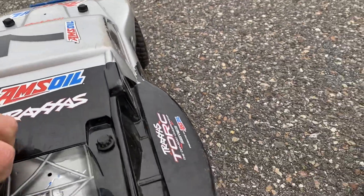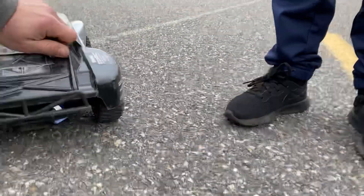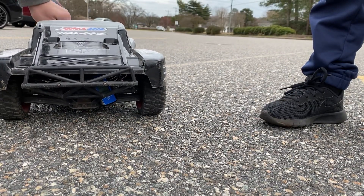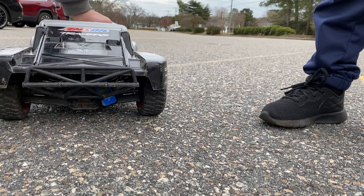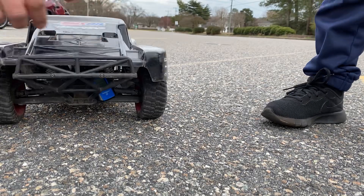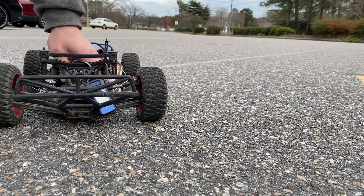Another one! Good job buddy, good job. Hold on, let's check — let's show them inside the car and check the temps on it. I want some speed! I want some speed! 31.4 man. Oh yeah, still cool.